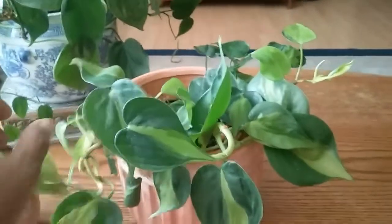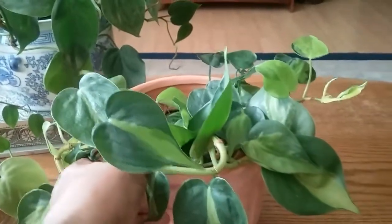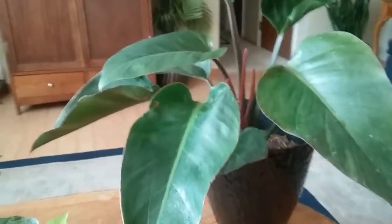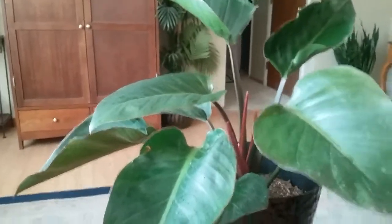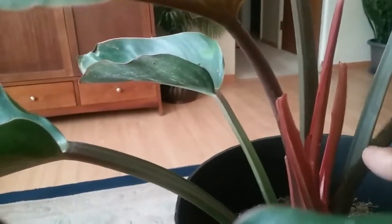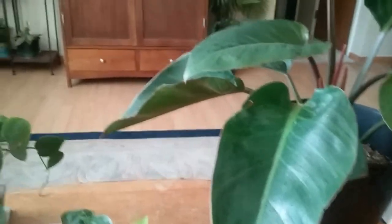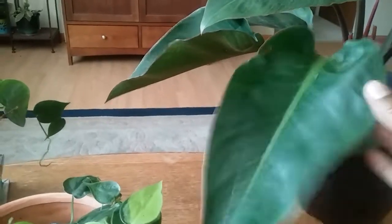Over here is a philodendron Congo — this is the red congo, as you can see by the red stems. There's another one called the green congo. One way to tell philodendrons apart is by the heart-shaped leaf; this one is a little bit longer compared to the other ones.